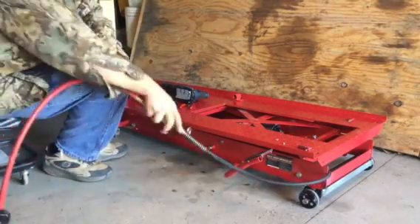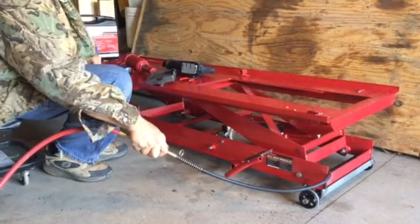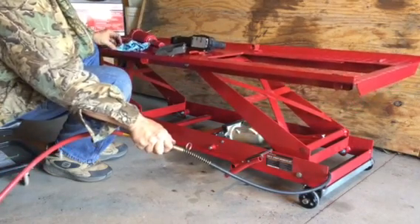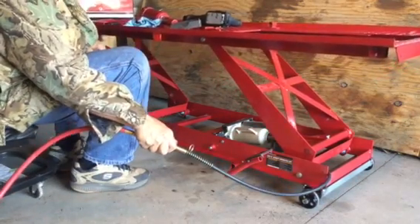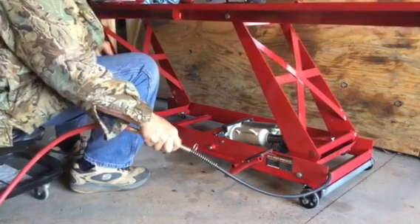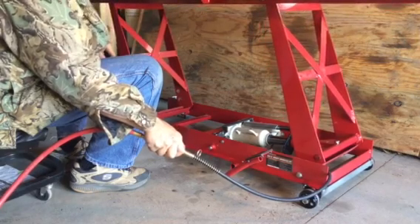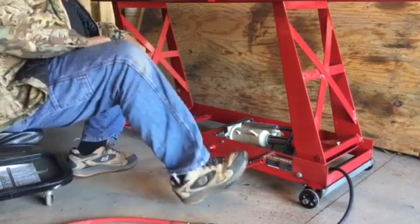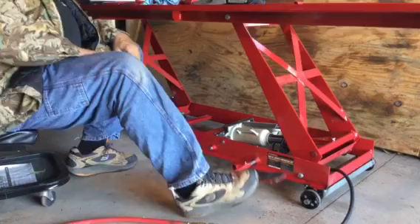I'm going to operate it here and lift it up. It works pretty good — I was still able to utilize the foot control to lower the lift when not in use.